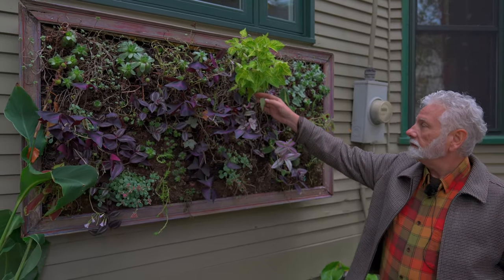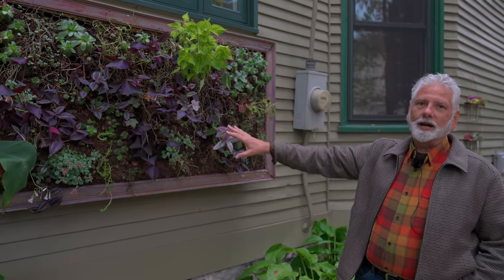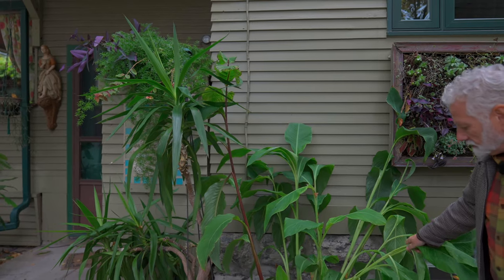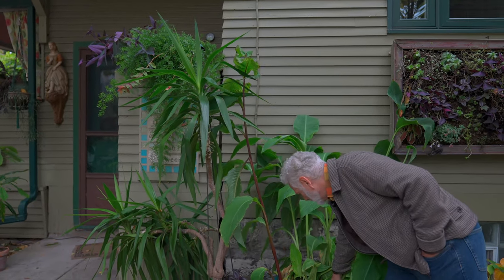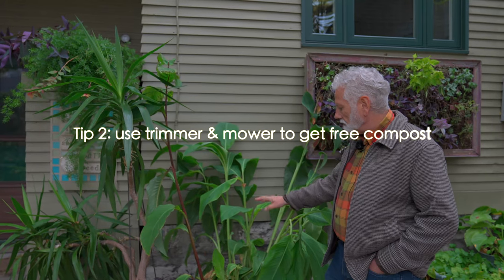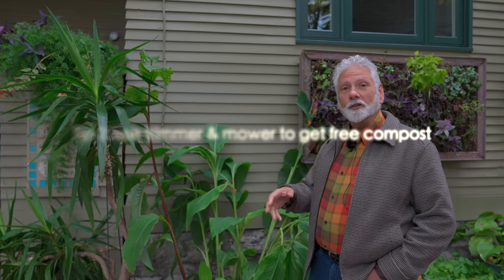These oxalis will die off and the coleus will die off, but they fill in spots in the vertical garden. I cut them right down to the base and cut them up in small pieces to put in the composter. For a lot of the coleus and fall leaves, I put them in a garbage bin about a third full and then put the weed whacker in there to mix it up and break everything down into small pieces.